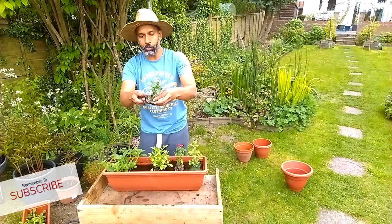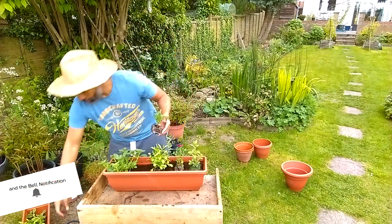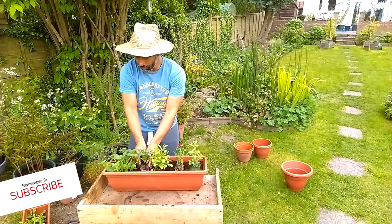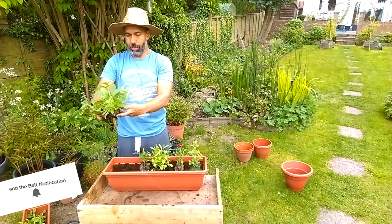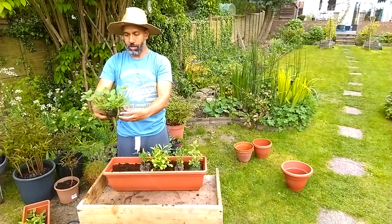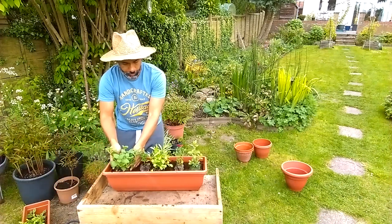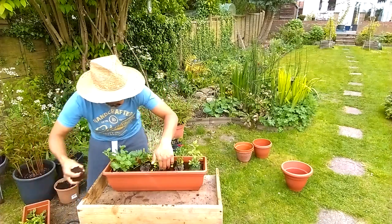This one's a bit small - give it a bit of soil to lift it up. That one's a bit shallow - give it a bit of soil to lift it up. There we go, now ready to fill it all up.